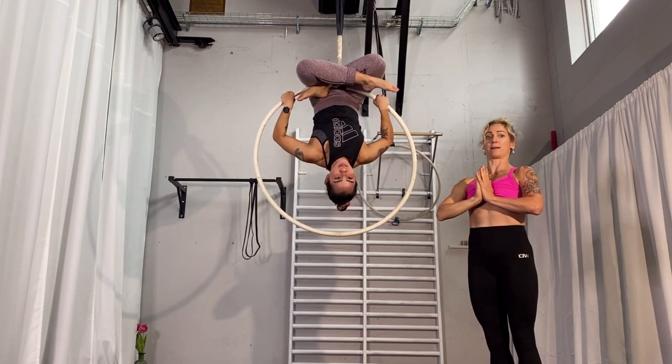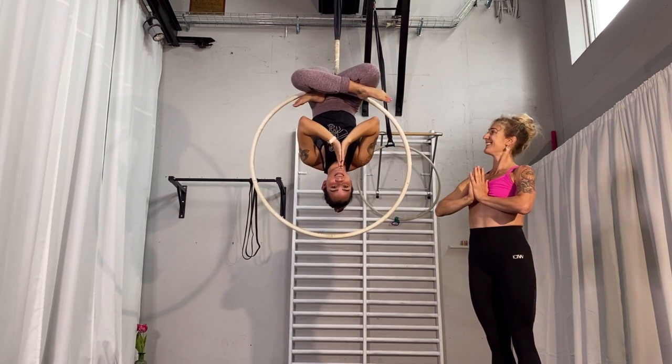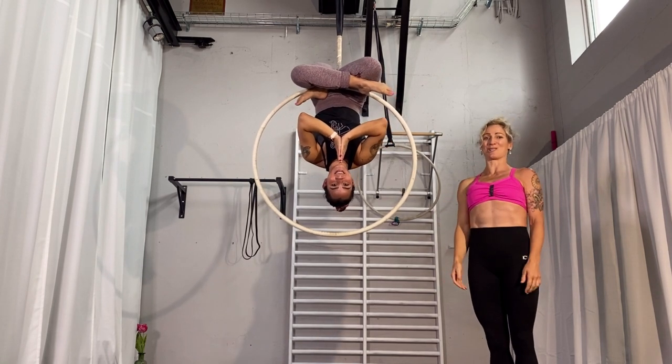She goes into position, then releases her hands and places them in front of her body, and there you have the inverted lotus on top of the hoop.